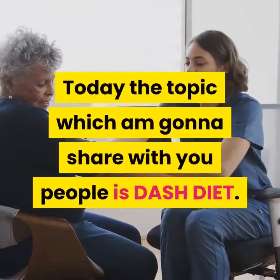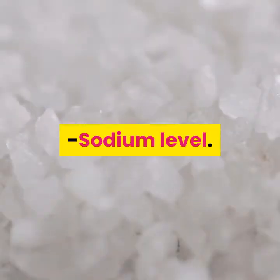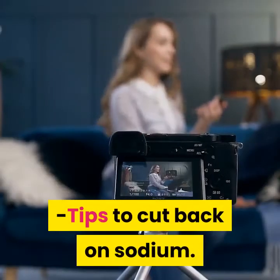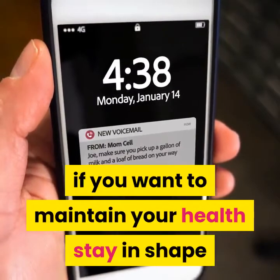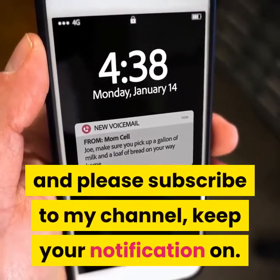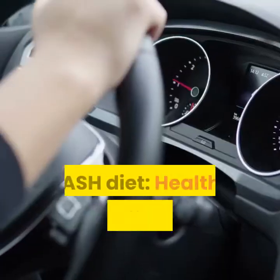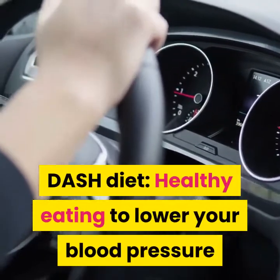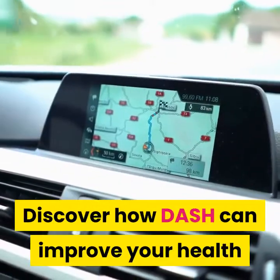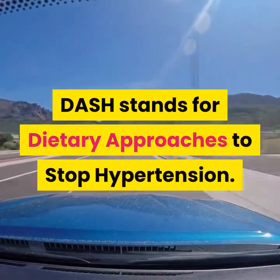Today the topic I'm going to share with you is the DASH diet. What is DASH diet? DASH diet: healthy eating to lower your blood pressure. The DASH diet emphasizes the right portion sizes, variety of foods and nutrients. Discover how DASH can improve your health and lower your blood pressure.